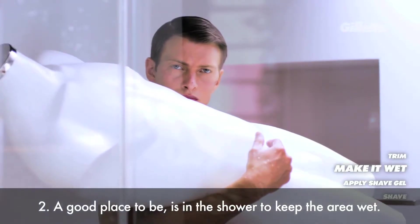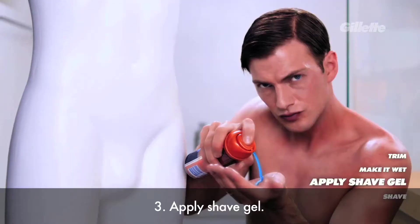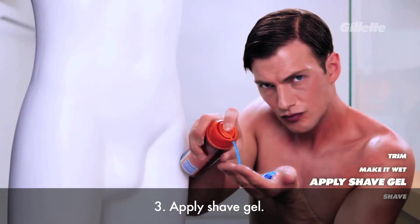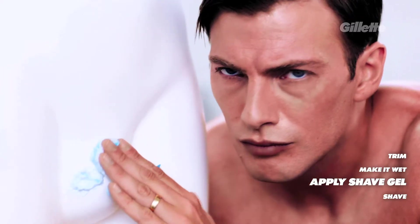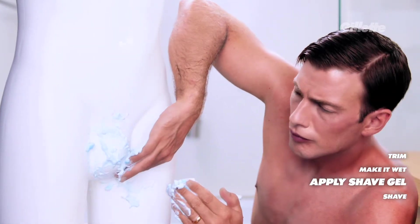Step 2: Find your way into the shower to keep the area wet. Step 3: Apply shave gel. Fresh!